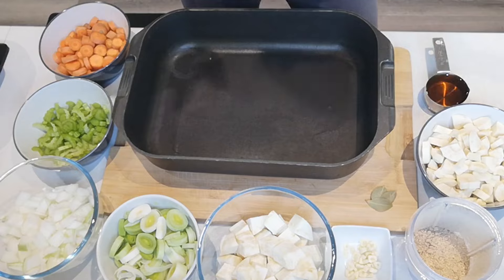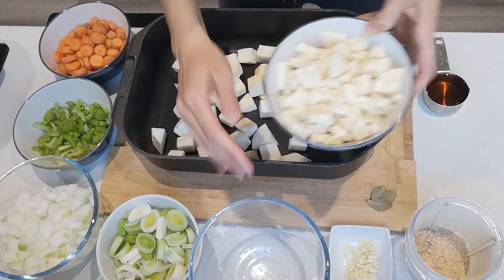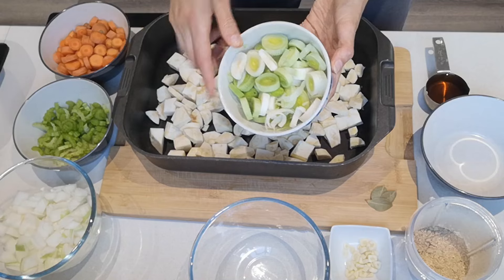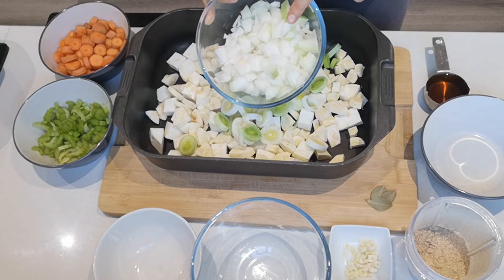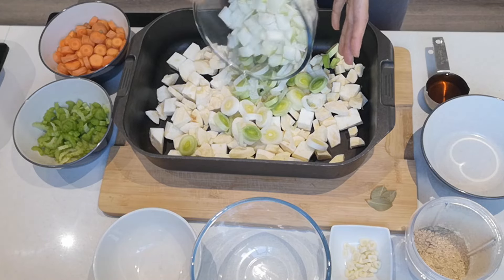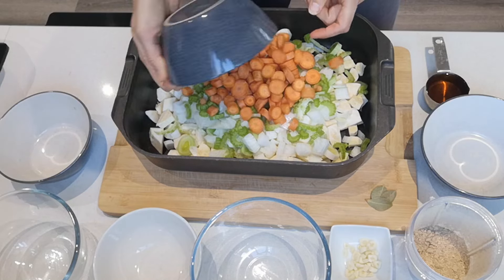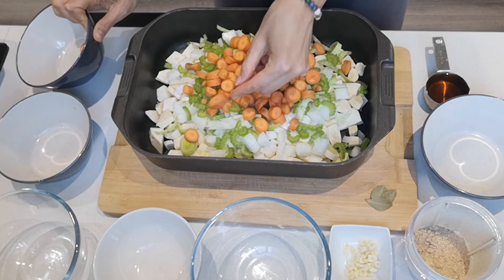I've got the other ingredients chopped, so we're going to put everything together. The celeriac goes in first, then I've got two parsnips that are peeled and chopped into small pieces, one leek that I cleaned and sliced, and one large onion that I've diced — a medium-to-large onion is fine. Then I've got two celery sticks sliced, and four or five small carrots or three large carrots sliced into circles.